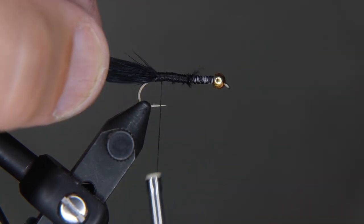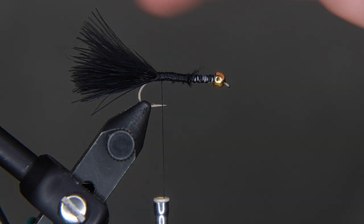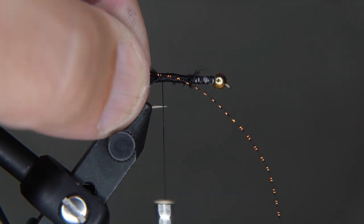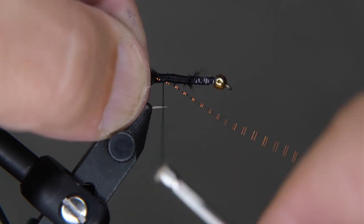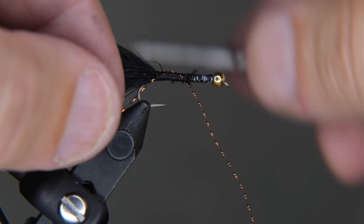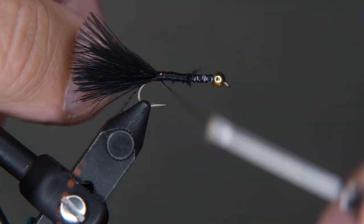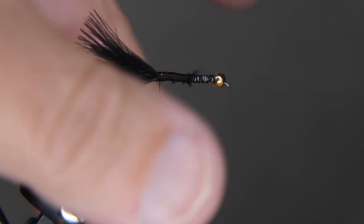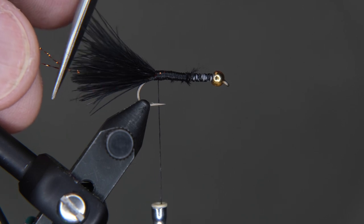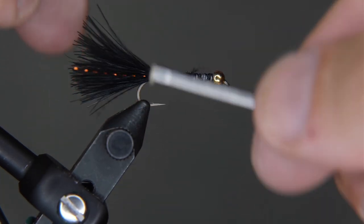We're going to tie three things in. First we're going to add some flashing — you don't need to do this but it adds a little bit of shimmer to your bug. Tie it in, try to get it right on the side of the shank. If you tie it in a little odd, do the other side and try to do the same thing. Once you get it tied in, reach in with your scissors and cut it off at about the same length as the tail.